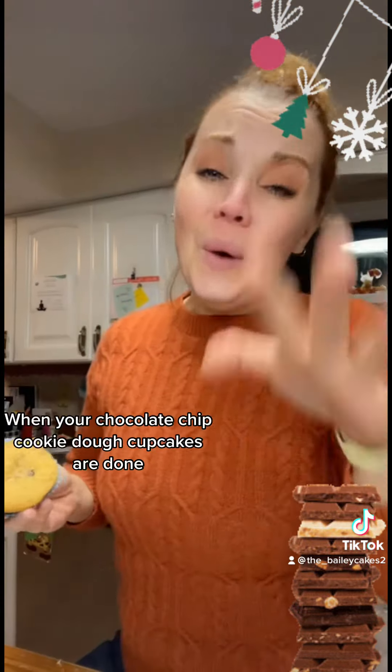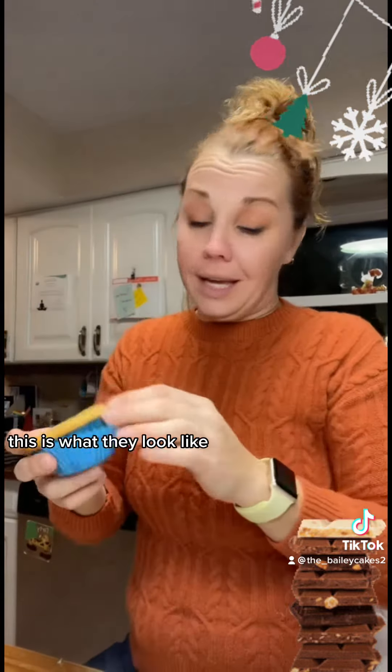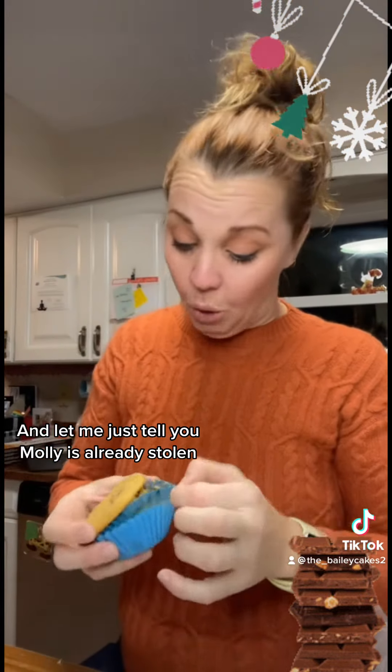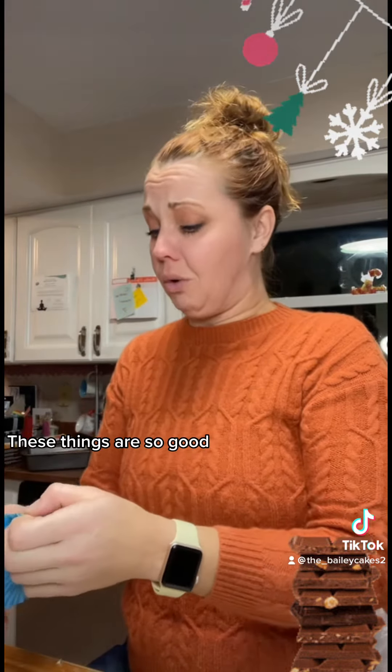I'll show you what these look like. When your chocolate chip cookie dough cupcakes are done, this is what they look like. And let me just tell you, Molly has already stolen three of them. My entire house smells like chocolate chip cookies. These things are so good.